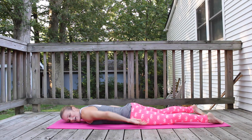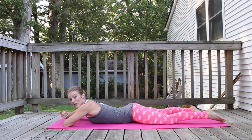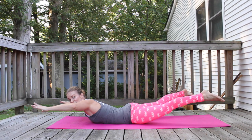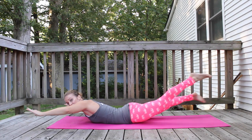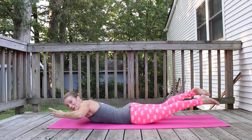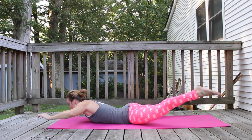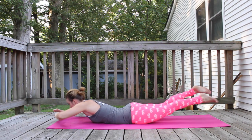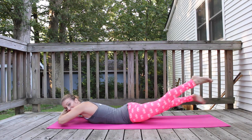Forearm over forearm. Rest your forehead on your forearms. Lift your upper body up, lift your legs up, and criss-cross those legs — 30 counts down to 3, 2, 1. This is a bonus round. We're getting up — three, two, one.